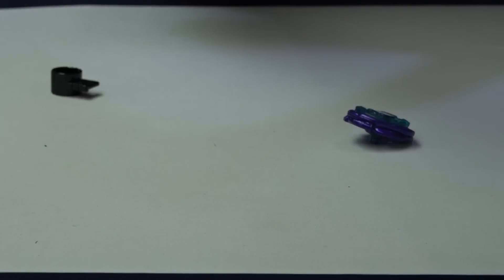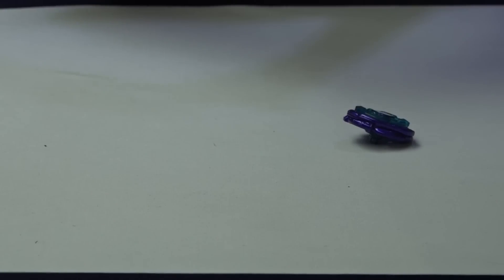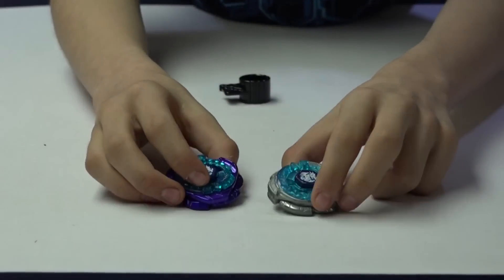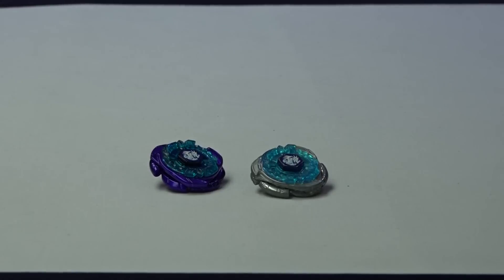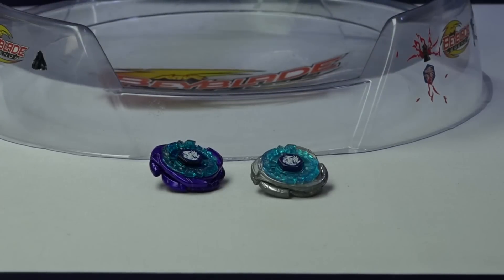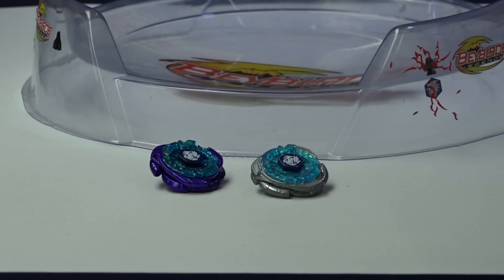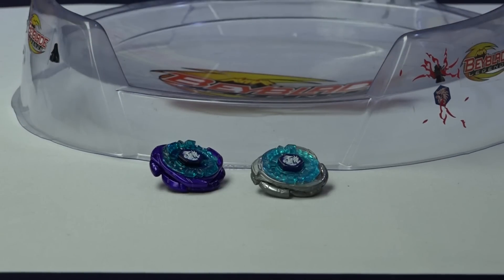Dragonis has two modes, I believe. I've got both Beys ready. I'm going to set up my BB10 Attack Type Bay Stadium. Before we continue, I just want to customize the stadium a little bit — I like to do that. I'll also be adjusting the angle of the camera.